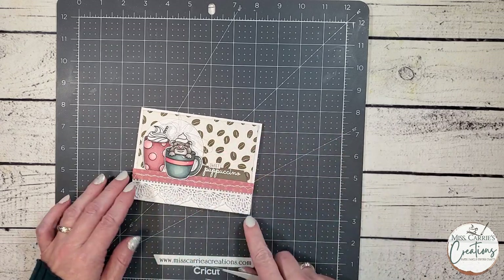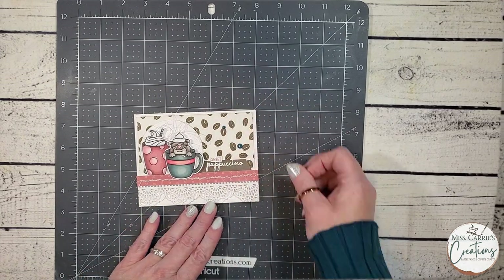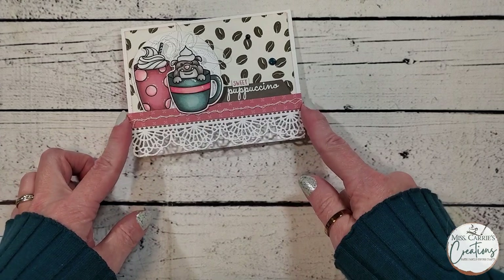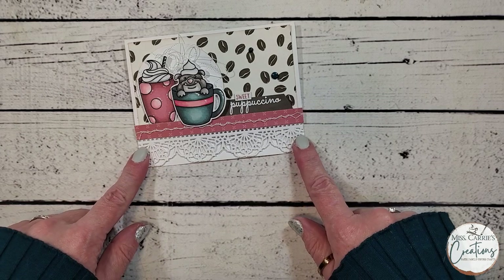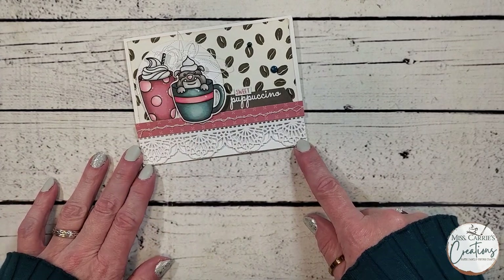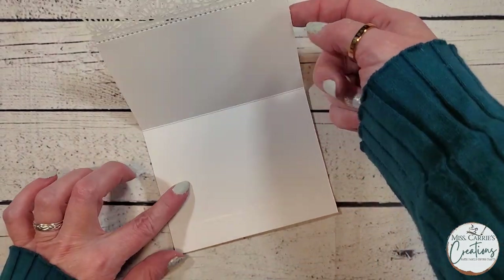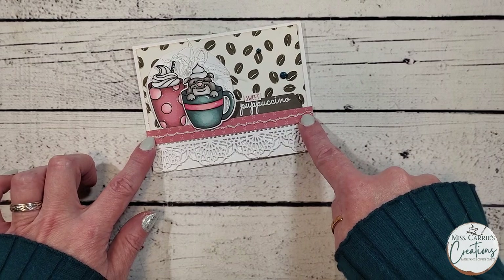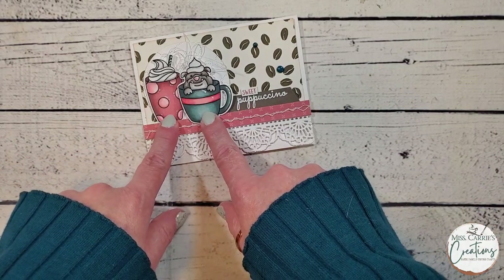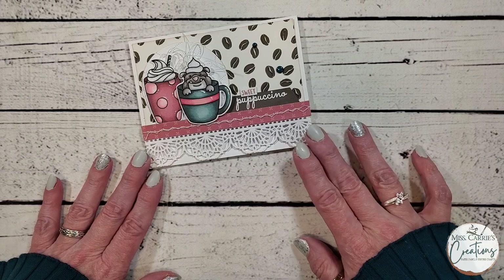The paper I am using has a matching sticker sheet. I am going to be using one of those stickers to create the phrase 'Sweet Puppuccino' — I think this is so cute and it brings some more pink to the design. The last element is a few blue dots which match the cup, and now the card is complete. Take a look at that sweet little card created for the Coffee Loving Cardmaker blog. It has a bit of a vintage vibe with the lace and patterned papers, and a little bit of whimsy with polka dots and a little dog in a cup. I am going to show you some close up pictures of this card so that you can see it in a little bit more detail.